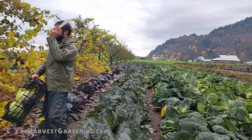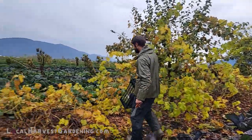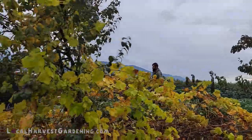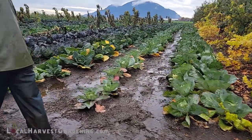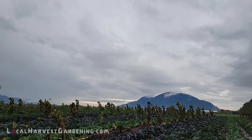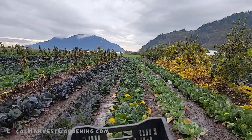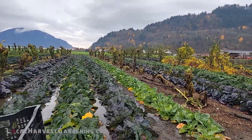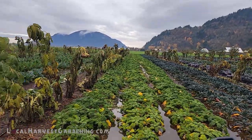We're going to head over to the farther side of the farm and harvest celery, celeriac, and leeks. We've had a good two inches of rain in the last 24 hours and it really shows.